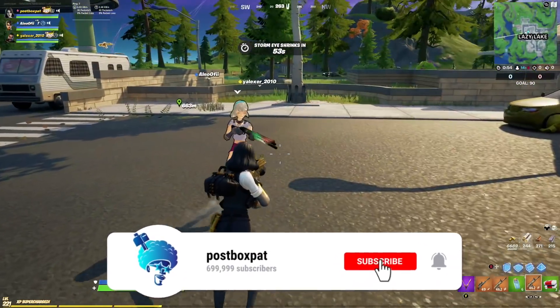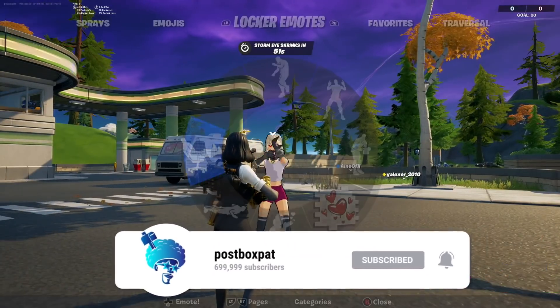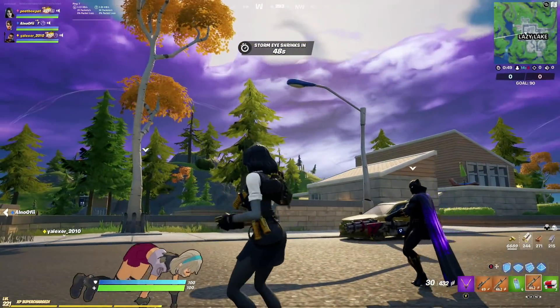If you guys are new around here, tap that subscribe button and don't forget to turn on your notification bell. We've already received several teasers for Season 6.